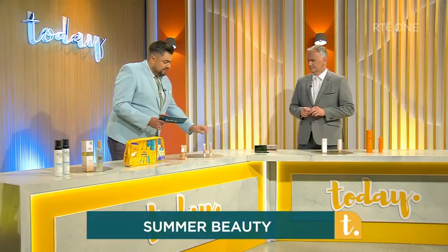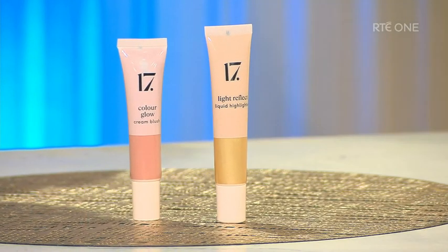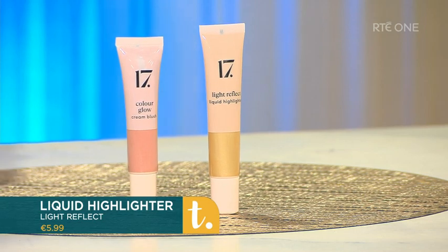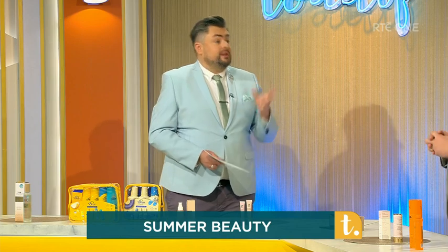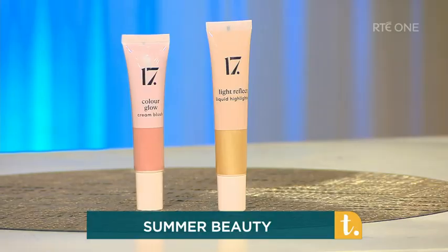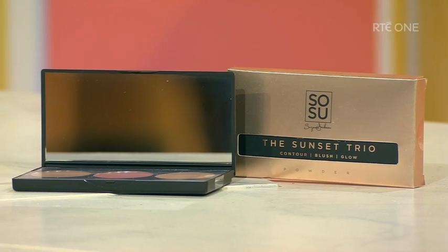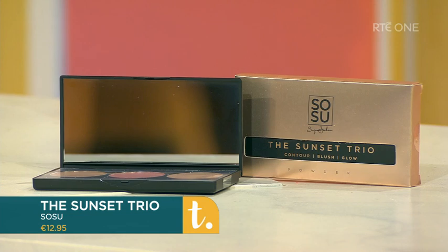Next we have some lovely cream products. This is a Color Glow light reflect liquid highlighter. We all love our highlight, and this is super natural because it's a cream formula. You pop it on the temples, the inner corner of the eye, down the bridge of the nose, and the top of the cupid's bow. You can add a powder over it to intensify, but on its own after a lovely day in the sun it's beautiful. There's a blush as well, and then a Sosu Sunset Trio — contour, blush, and a lovely champagne highlight — the full summer face.